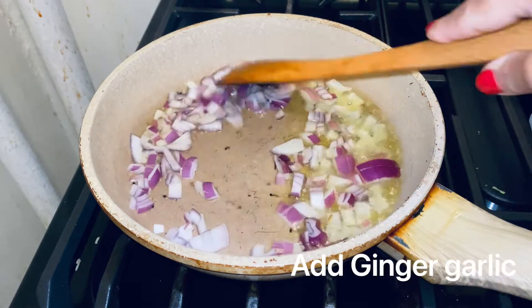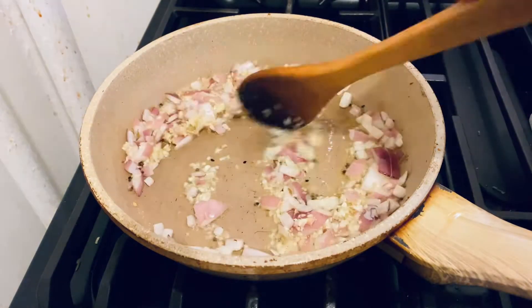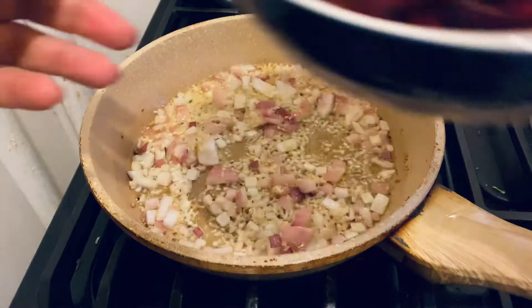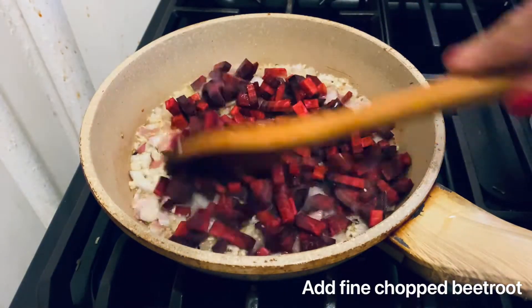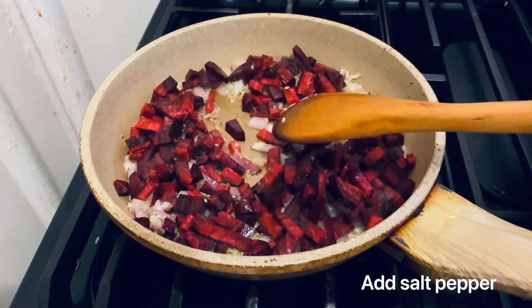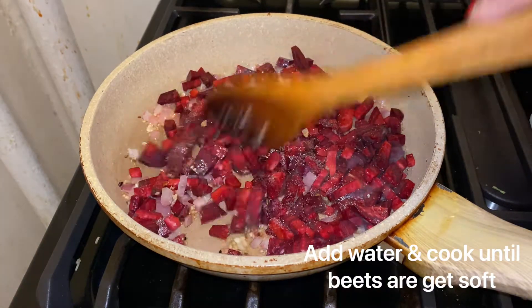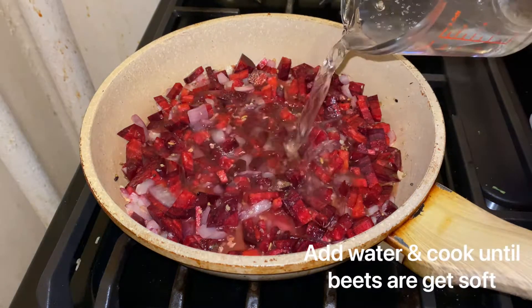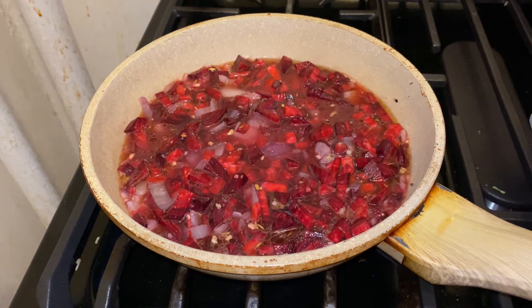Tempering the spices with onions and ginger garlic paste — sauté for two minutes. Then add beets, salt, pepper, mix together, and add some water. Beet is very hard so you need enough water. When the beets are tender, I will mix in the carrots.